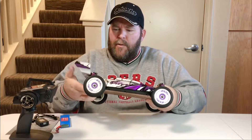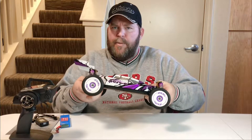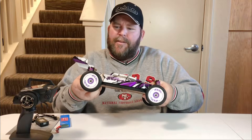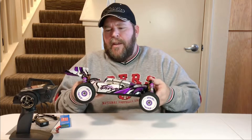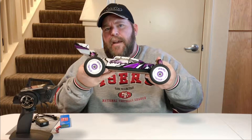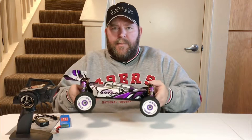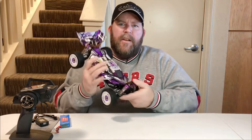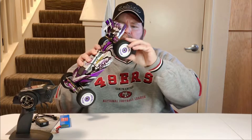Even this one just has a little bit of give. If you're jumping, you could blow out these shocks pretty easily, so you definitely want to let some oil out. If you're just running on the street, a little extra oil or thicker oil isn't too bad — it'll help keep the car on the ground during speed runs.